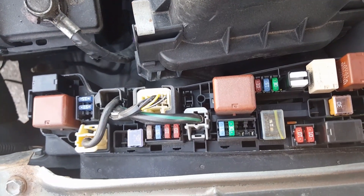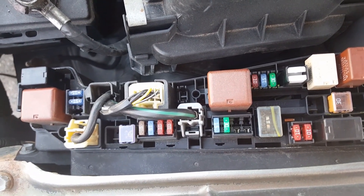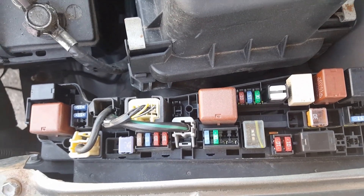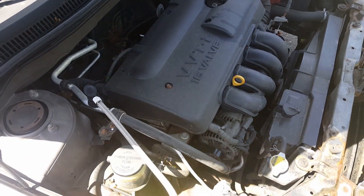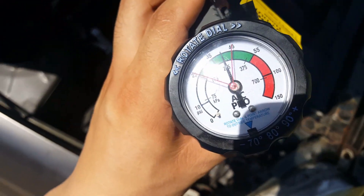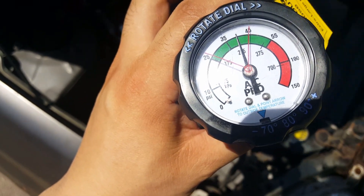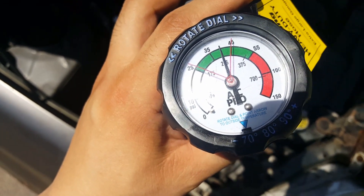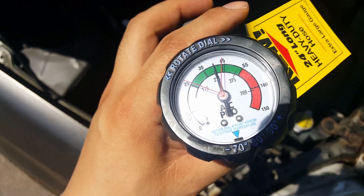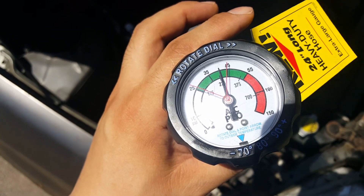If it's running, you're good. Otherwise the problem is in the AC compressor itself. It's that simple. Just make sure your pressure stays around the right level — if you go over the red line, your compressor stops, which means you've got too much pressure.